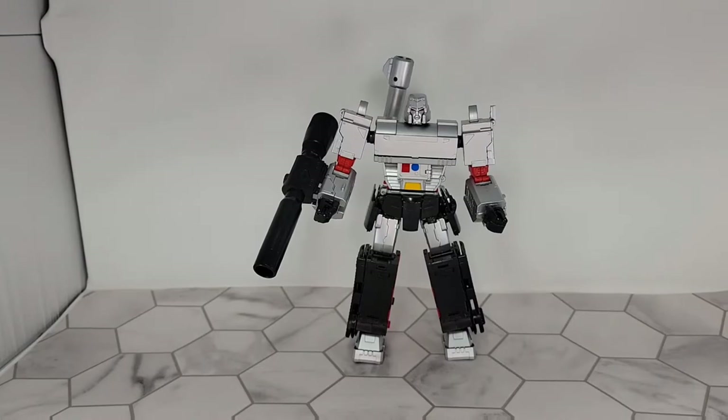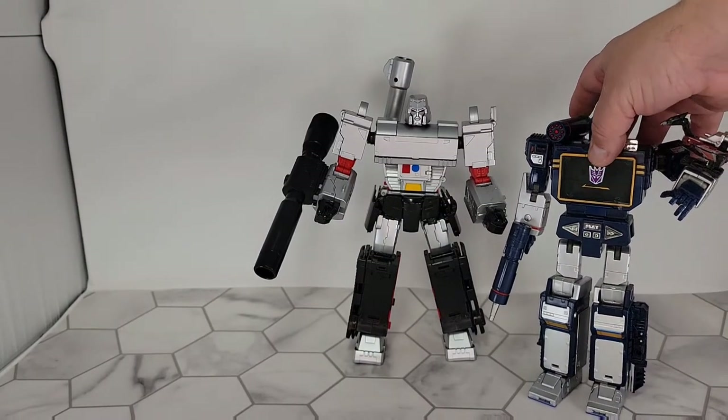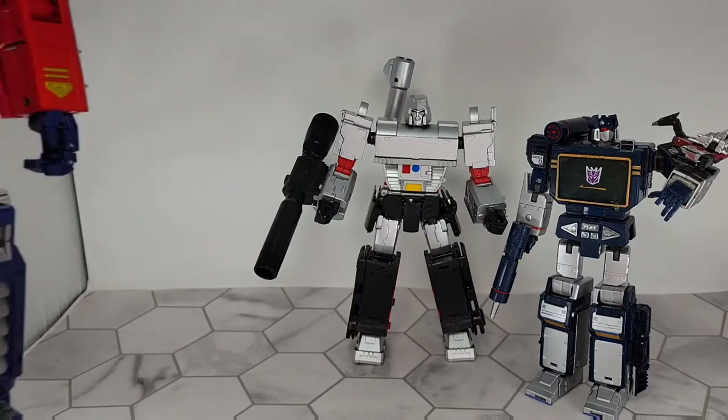We're back out of gun mode. I want to show off a couple of size comparisons. First and foremost, here he is next to my KO Masterpiece Soundwave — perfectly sized. I've only got like three Masterpiece figures, but I do have an oversized one, so let's take a look at him next to MPP10 Optimus Prime. That doesn't look right.